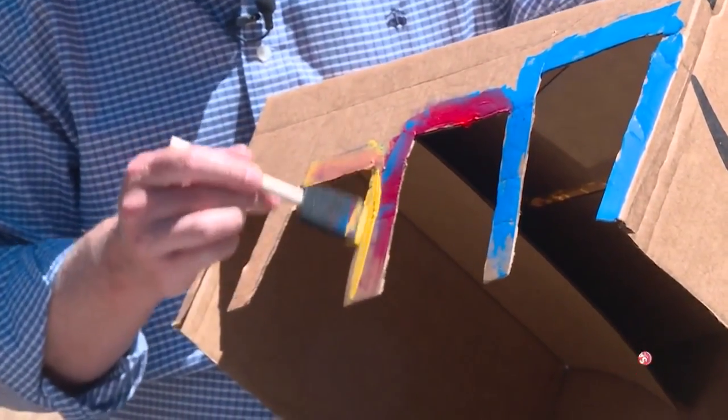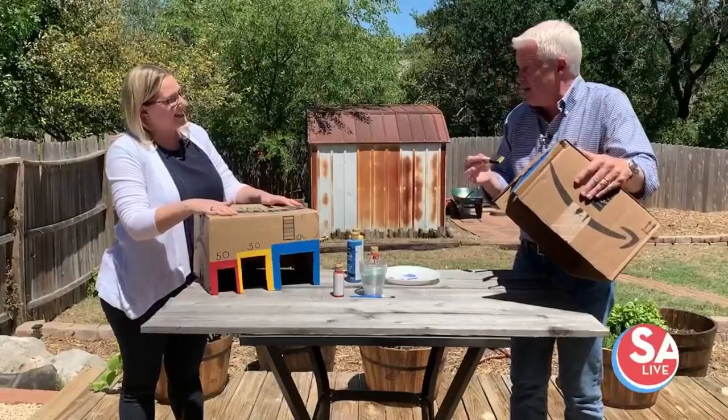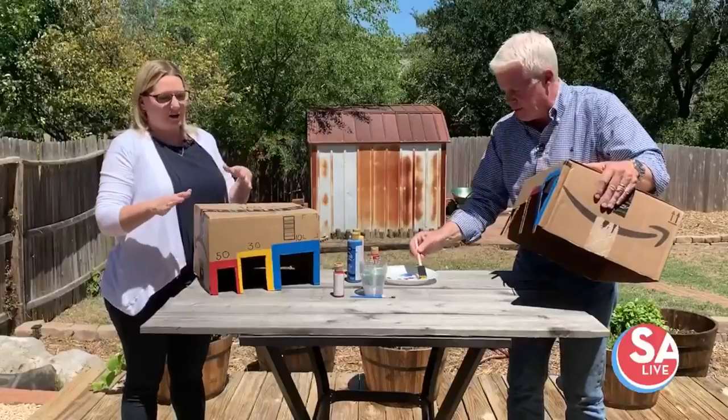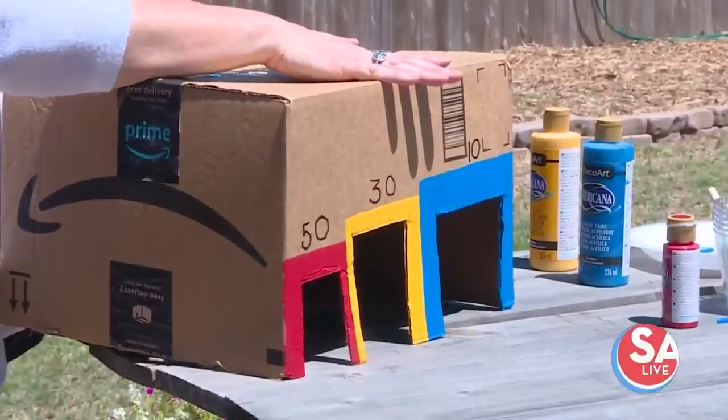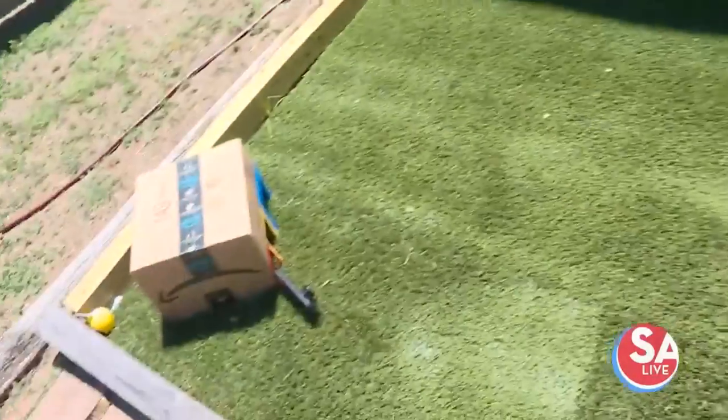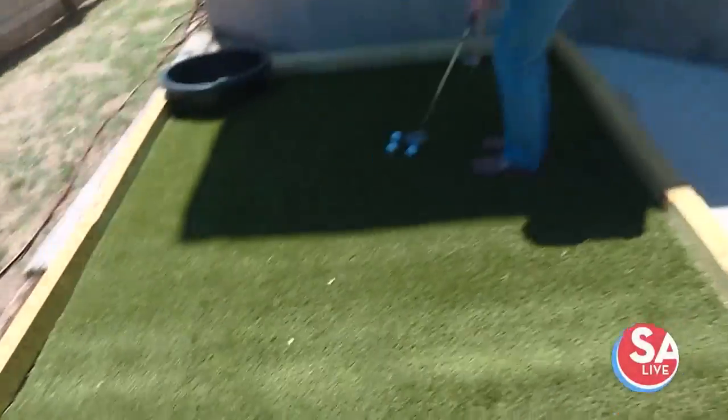This is something the adults would like to do too. These acrylic paints are basically good for anything — cardboard, plastic, wood, metal — whatever your craft is. That's the finished box right there, so let's see how good of a putter you are.